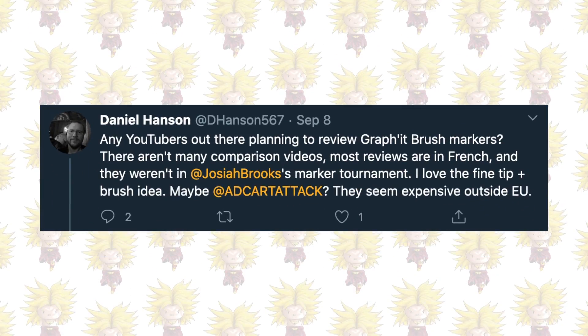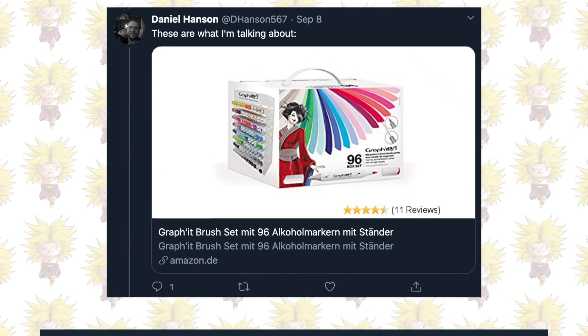What's going on YouTube? My name is ADC Art Attack, his name is Bob, and welcome back to a brand new video. Today's video is courtesy of one of my followers on Twitter who sent me a link to a collection of pens I've never heard of before.